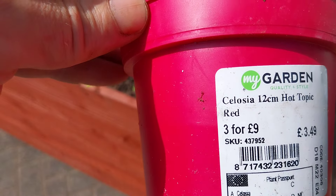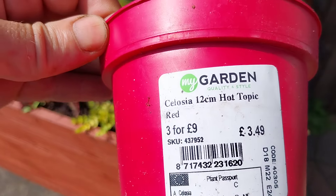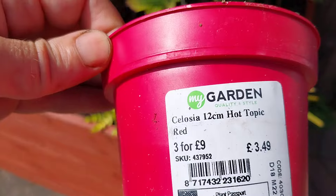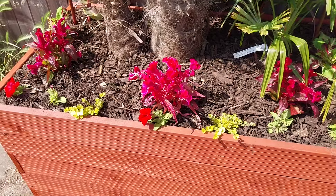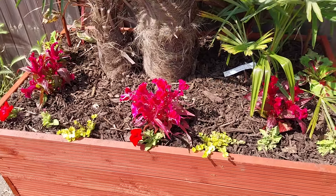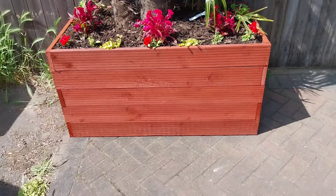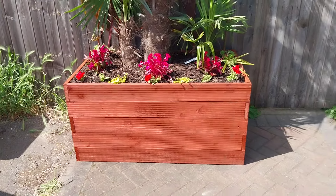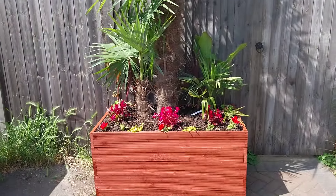Celosia — yeah, that's from the range, three for nine quid. So I thought I'd give it a good blast of colour. They're like Coleus — they're tender, more of a houseplant really. But I think it gives it a good pop of colour. And if you can imagine that with the Petunias and Creeping Jenny hanging down the front, that's quite a nice tropical look once it all kicks in. Should look good for the summer.